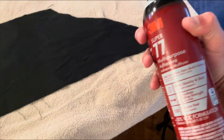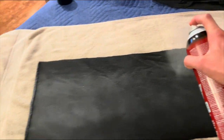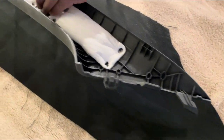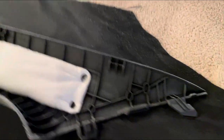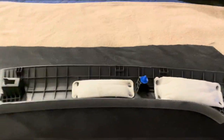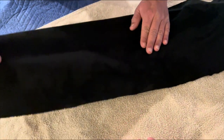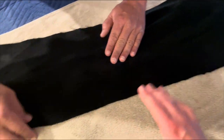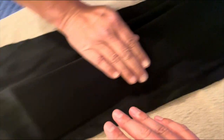Now we're going to take the Alcantara, use the 3M spray, place the pillar on top, and make sure it's positioned nicely and evenly in the middle so all the fabric can cover it. We decided to put the pillar down first and then put the fabric on top — other people might do it differently, but this is how we're doing it as a trial and error. While smoothing this out, we want to make sure there are no wrinkles, which is probably one of the most important parts of this process.